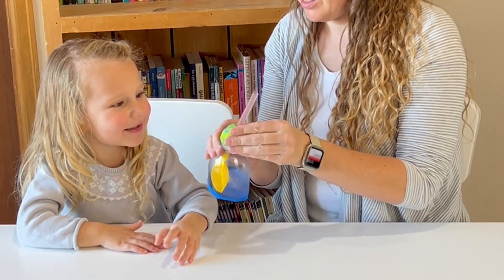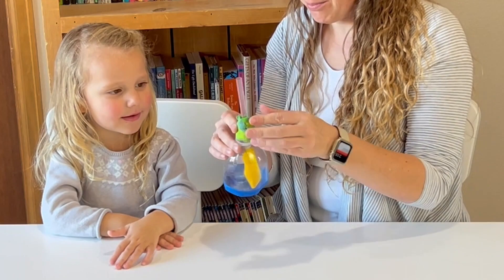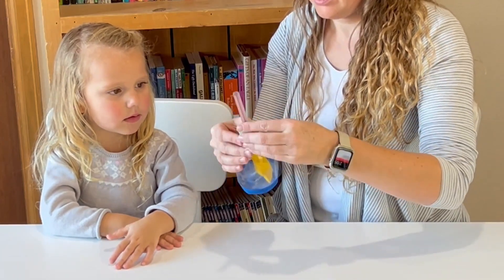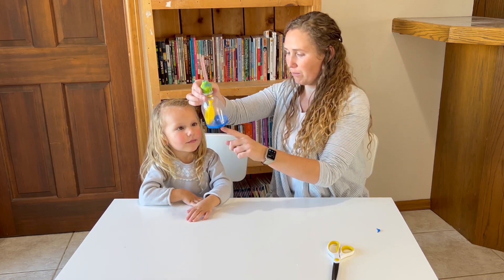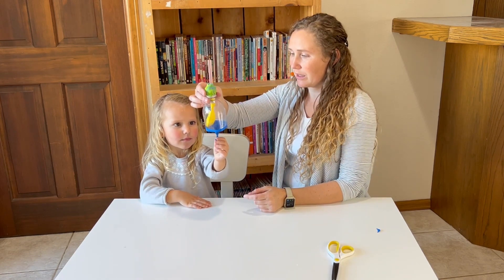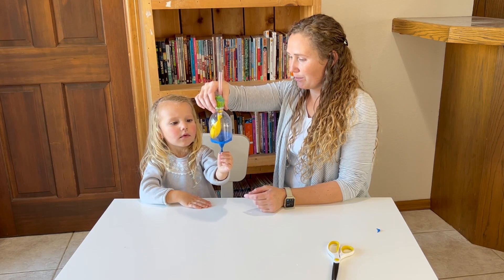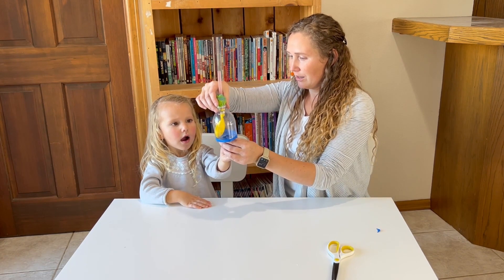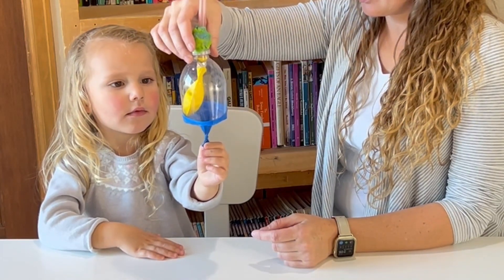What did we make? We are making a model lung. Let's see if we did this right. Go ahead and pull our diaphragm down just a little bit. What happens to that yellow lung? Pull it down and then push it back up. The yellow balloon is pulling down too.